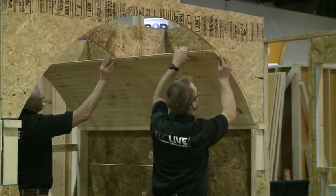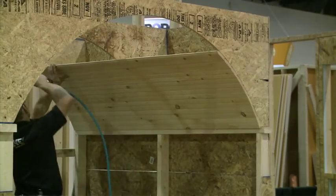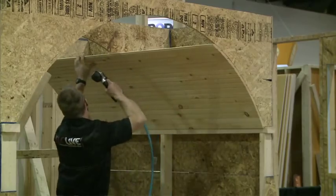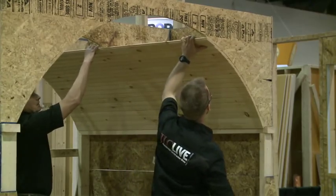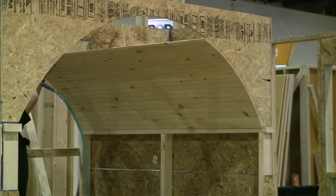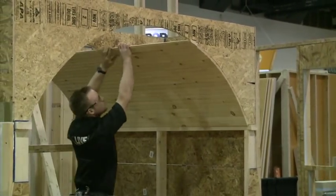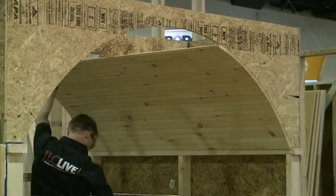Just make it flush with there. Just hit it there and here. You can charge more money than for doing a regular straight ceiling - you can charge a lot of money for that.